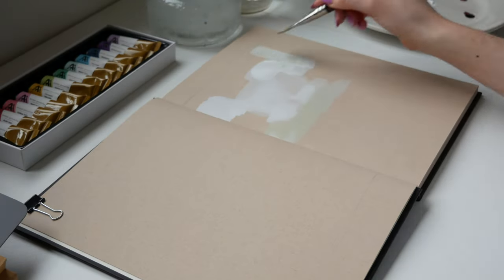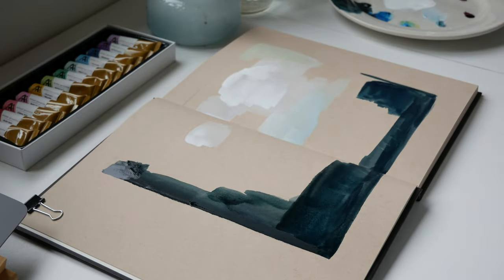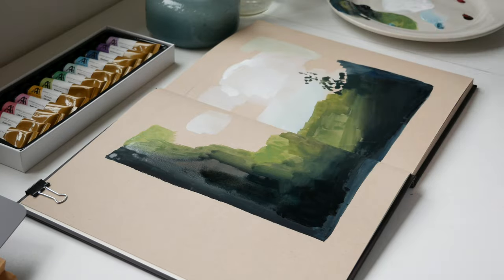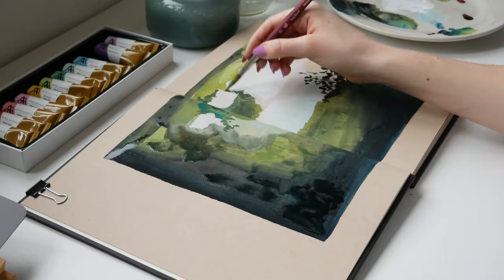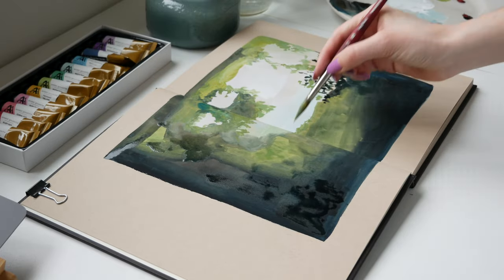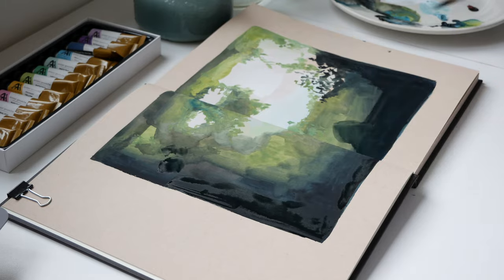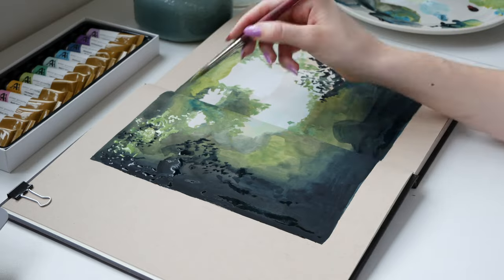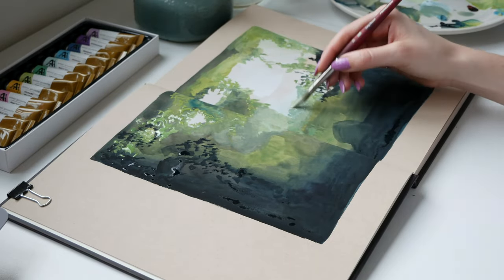I think the biggest reason for this is that when you're working with a water-based medium that reactivates with water, you're having to adapt and often rework and layer your paint. This happens a lot when you're just getting started with gouache. At the beginning of my painting journey, as I was learning how gouache behaved, I would overwork my pieces, accidentally reactivate layers I didn't want to, and add more layers than necessary. Without good paper, this would have resulted in a mess.